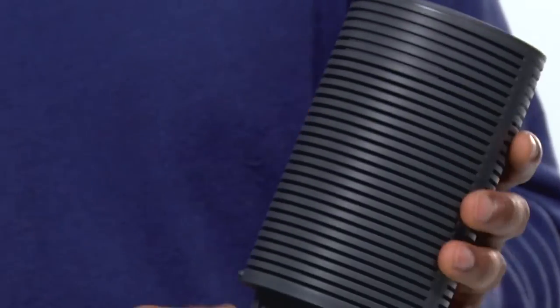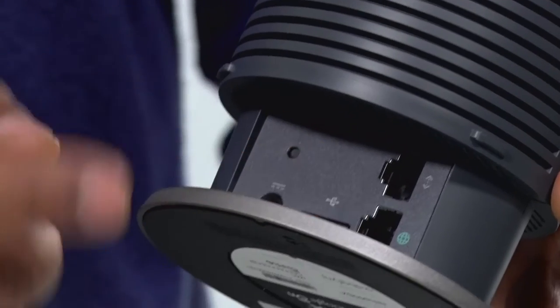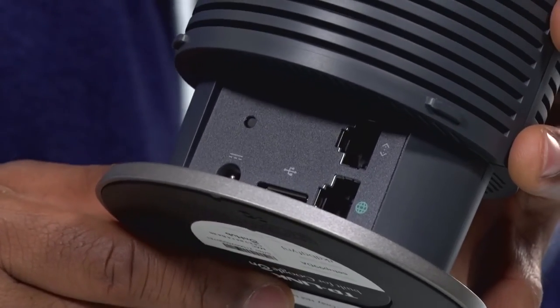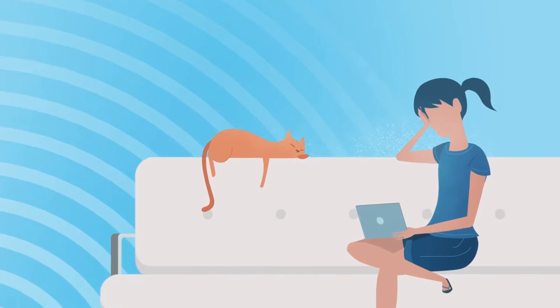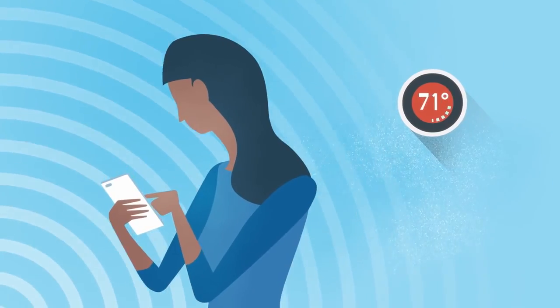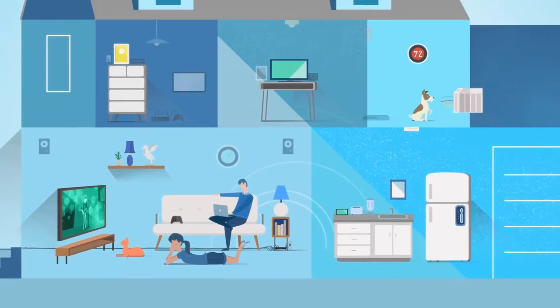If I turn it around, you can see all the connection options. Of course, you are going to need to connect from your modem into here to get your internet and broadcast that signal through Wi-Fi. It also has an additional ethernet port. This is a lot different from other routers on the market, which typically have maybe four or five ethernet ports on the back to connect things like gaming consoles, a streaming box, or even a smart TV. But this only has one, so it's more for wireless devices and not really for hardline devices.